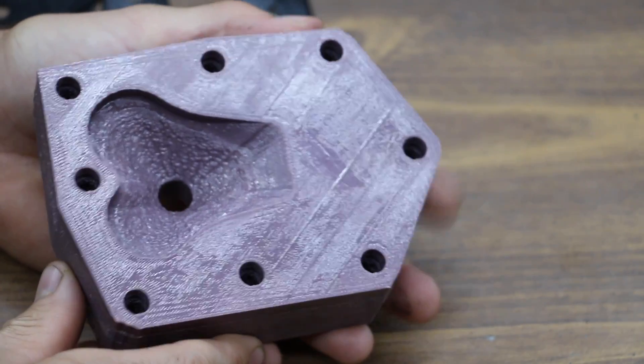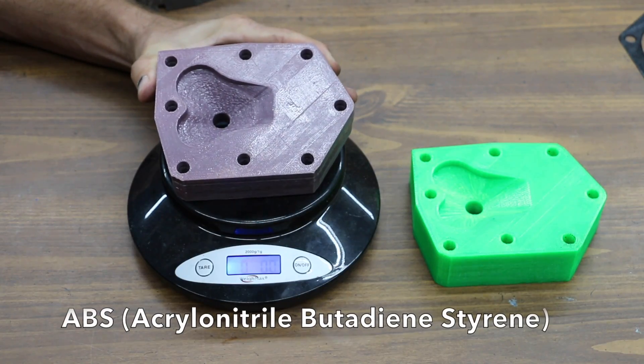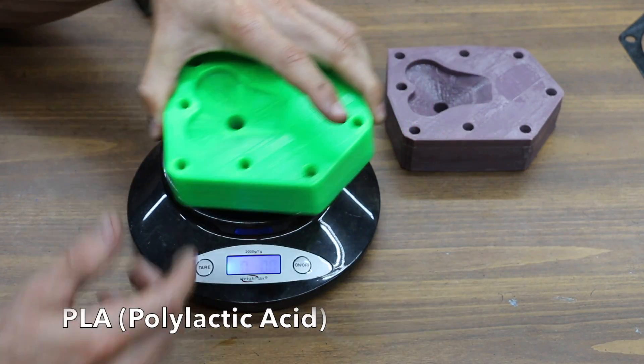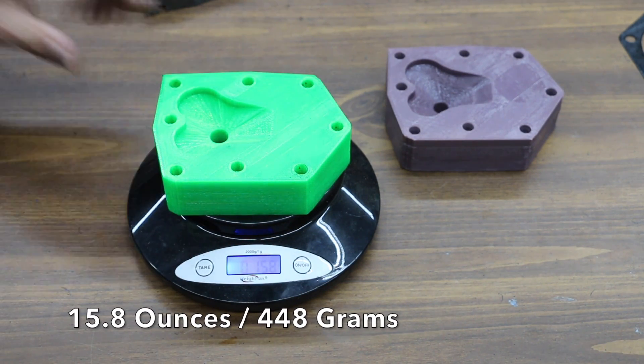Look at this cylinder head! The purple cylinder head is made of ABS plastic and it weighs 12.7 ounces. This other cylinder head is made of PLA, and it's very clearly heavier — almost a pound — 15.8 ounces.